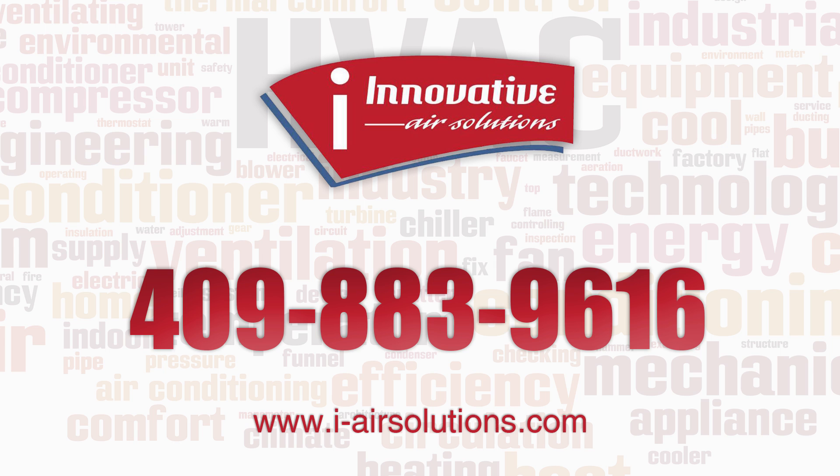If you have any questions regarding zoning, feel free to give us a call at 409-883-9616. Thank you.